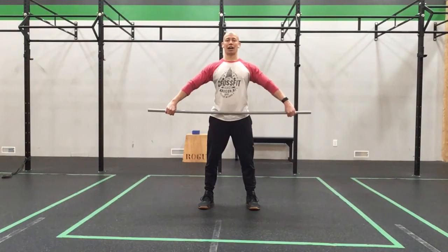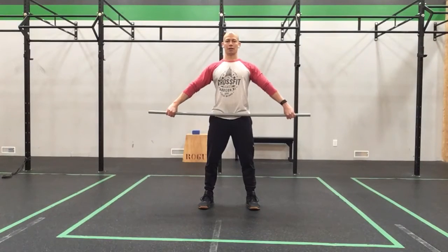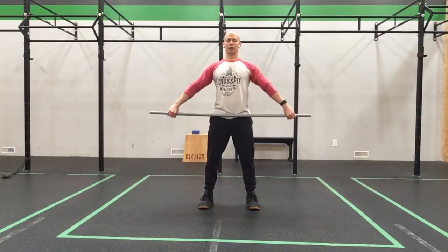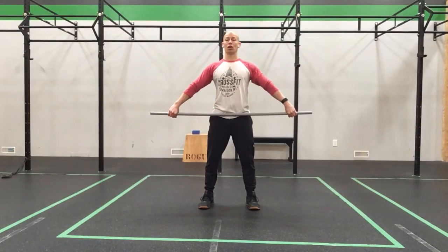We're going to pull the bar high and outside to that nice sternum position. Pull for one, come back down. Pull for two, back down. Pull for three, and down. For four, and down. And five and down. Now we're going to do a tall muscle snatch.